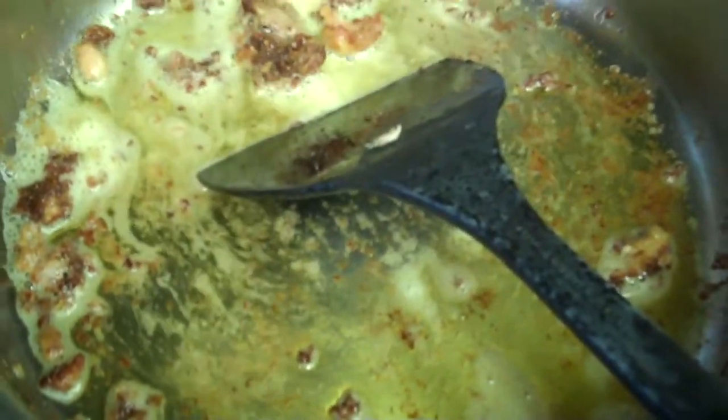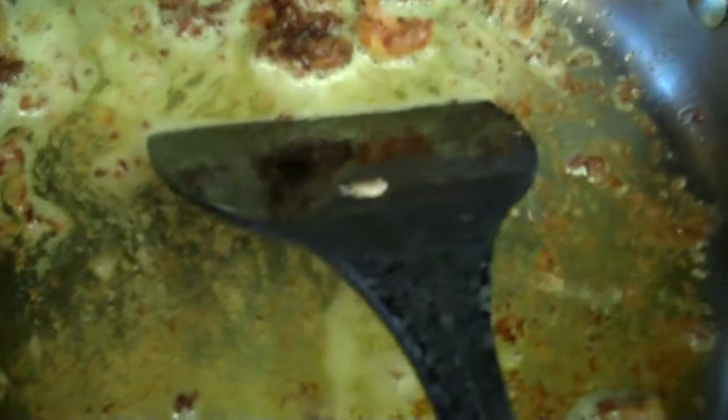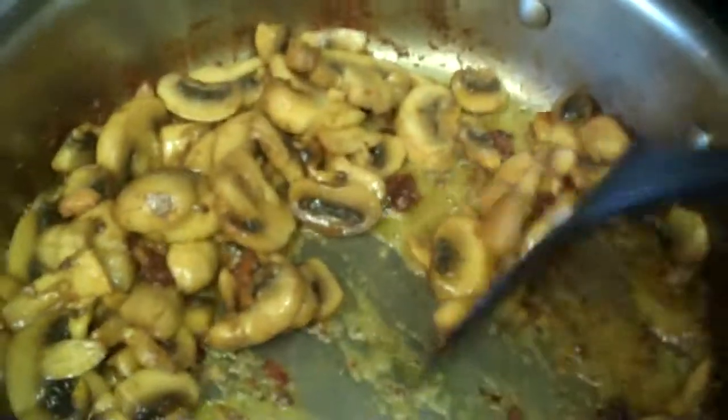I will now loosen all the bits from the bottom of the pan, then add about half a pound of sliced mushrooms, about a quarter of an inch thick. I'm also going to put in about a tablespoon of butter. I'll push the mushrooms to one side and add whatever was left of the flour that we had dipped the chicken in originally.